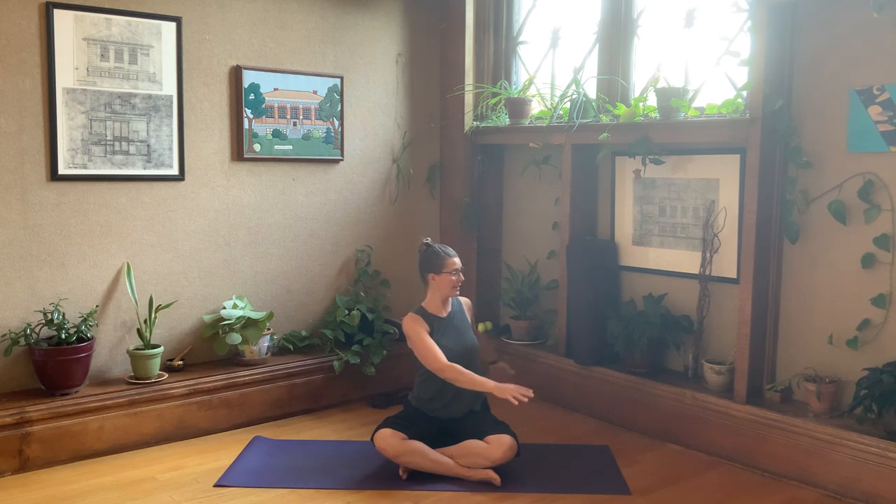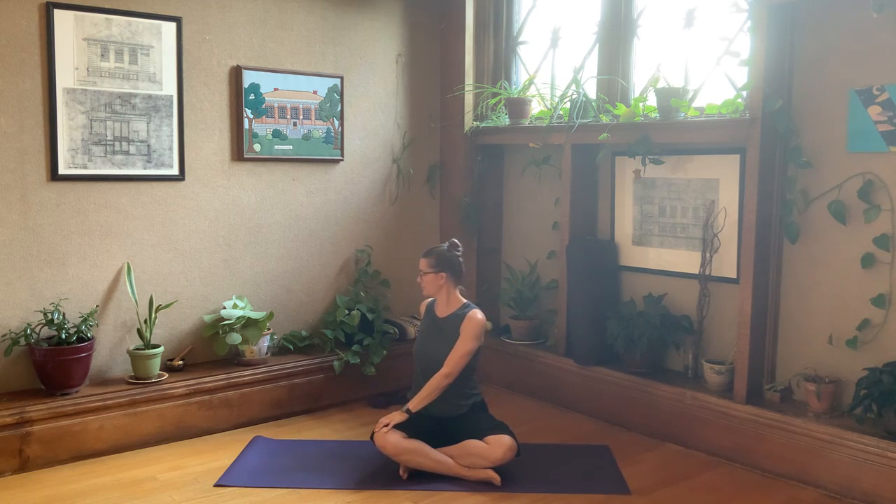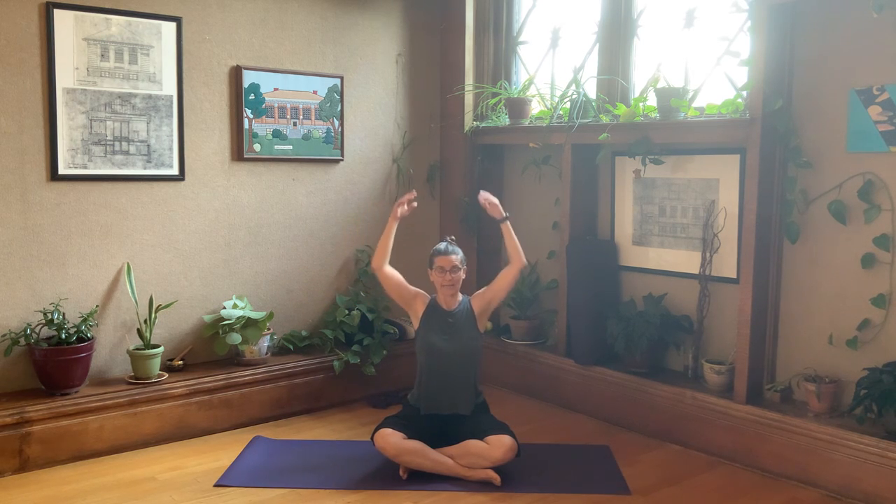We're going to turn to the right — we're not going to stay there. Inhale back to center. We're going to turn to the left. Inhale, arms up, and then exhale, just drop your arms. We're going to do that again, so let's put the other shin in front.